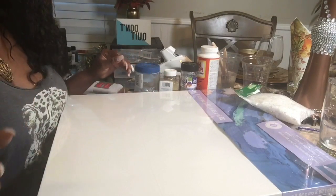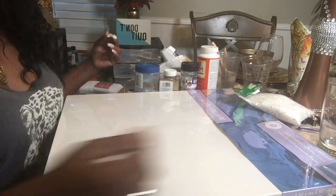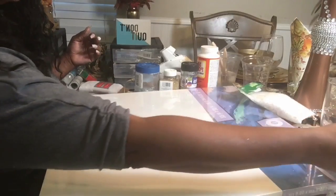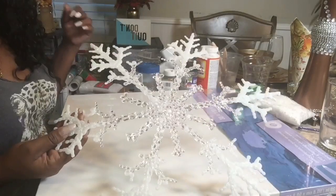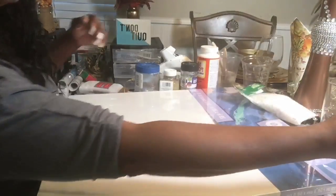Also, Joann's has their 80% sale going on right now as well, so you guys can run out and grab some sales. You will also need snowflakes — these are the Dollar Tree snowflakes. So you will need one of those.